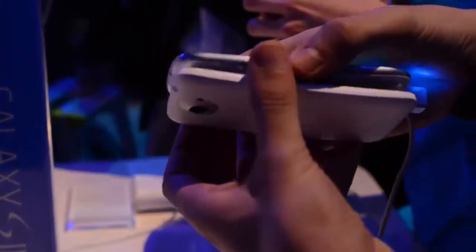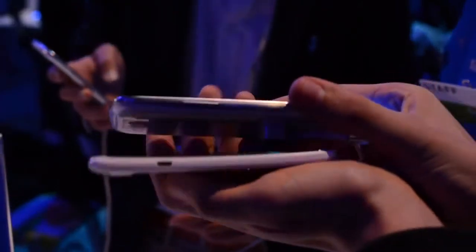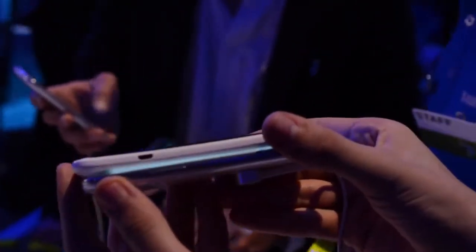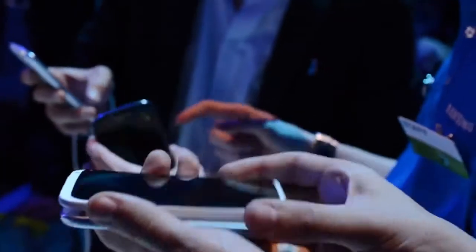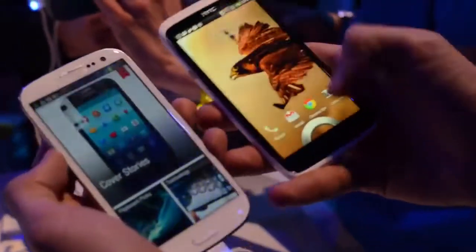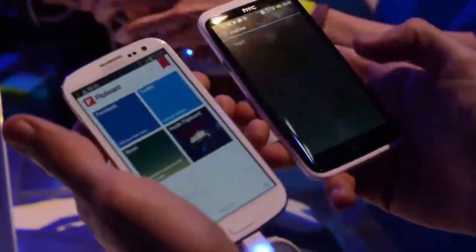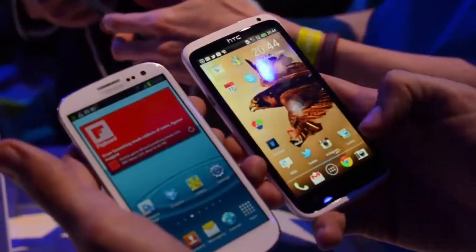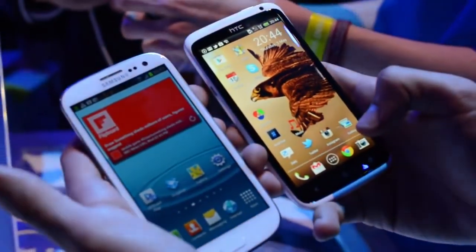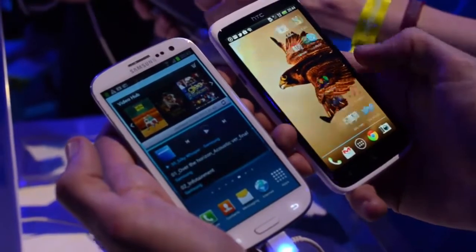Both of these phones run Ice Cream Sandwich, Android 4.0, but both of them have skins on top — there's Sense 4 on the One X, and it's still called TouchWiz with Samsung, but it's an upgraded, new skin. They're trying to go with a more natural user interface, inspired by water, pebbles, leaves, and all sorts of natural themes like that.